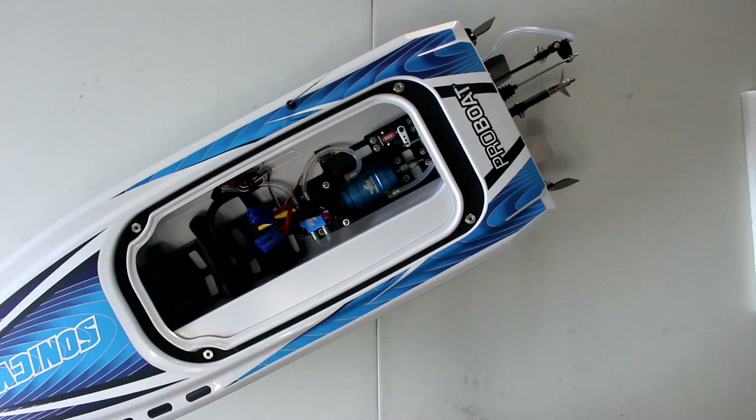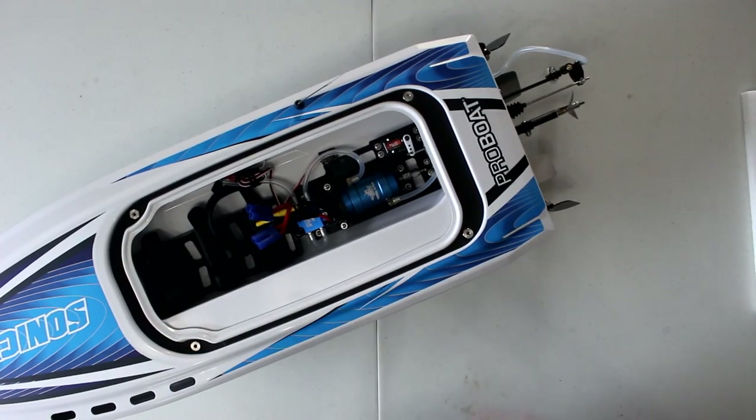But besides that, out of the box this is an awesome boat. I can't wait to try it out if the weather permits — right now we're getting a lot of rain. It took a while to get this boat; it's been on order for a couple of months. But the Sonic Wake 36-inch — an awesome boat. If you have any questions or comments, post them below and I'll be glad to answer. Don't forget to subscribe, and if you like this video, hit the thumbs up. See you in the next one.